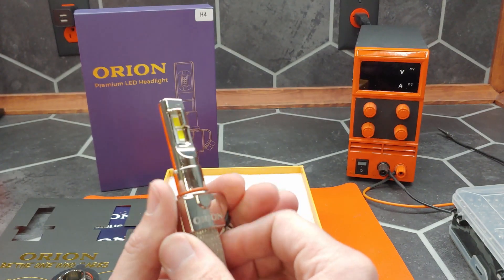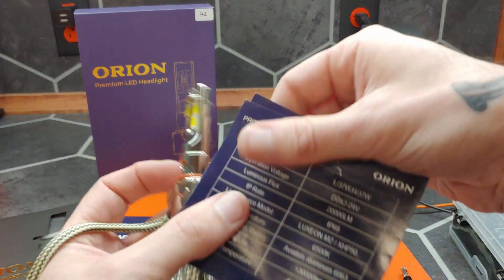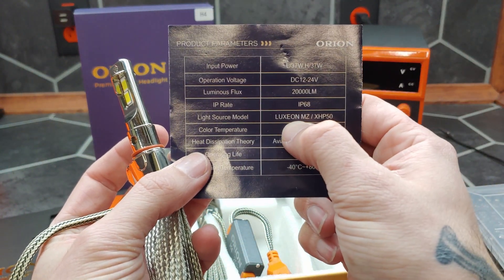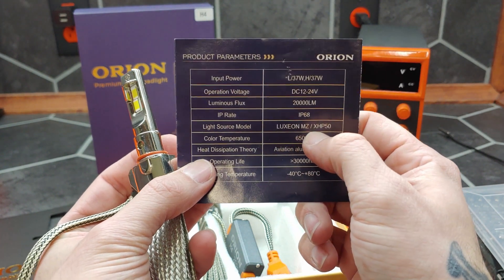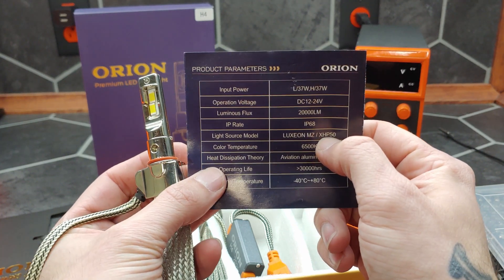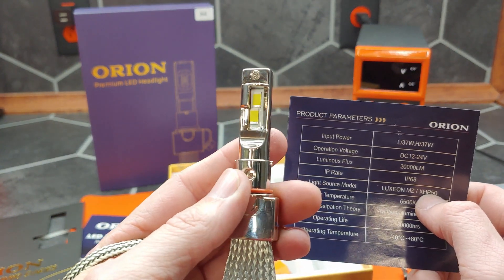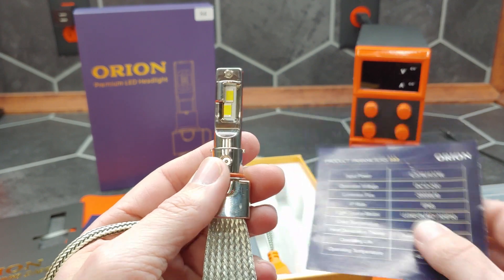And then we have our chips. The manual claims that they are either a Luxeon MZ or a Cree XHP50. The Cree XHP50 is a 2x2 chip, and these are 2x3, so I'm going to have to say that they are the Luxeon chips.